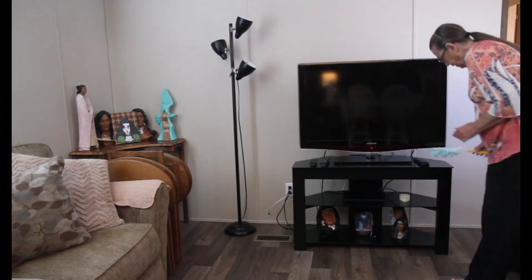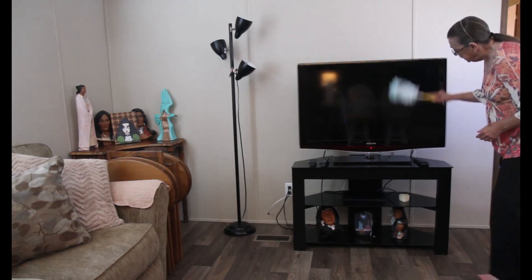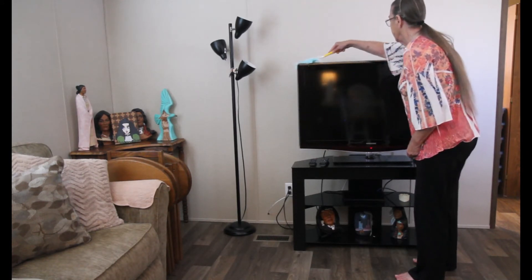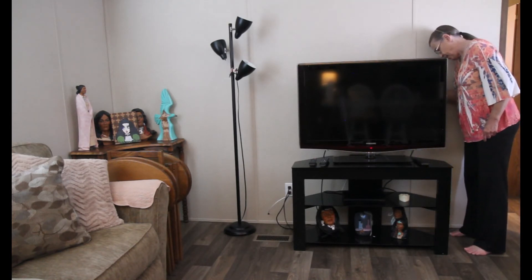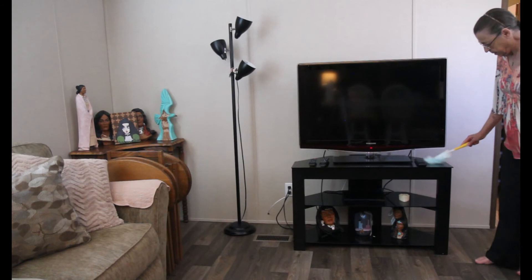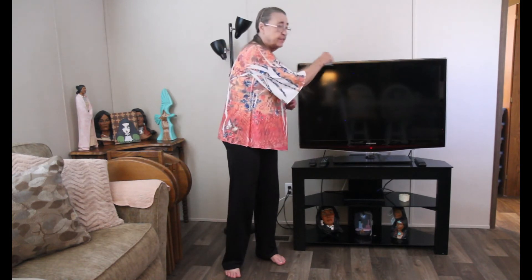So we're gonna just try it out. It definitely does pick up dust. It's not hard to use. Let me go right back here where I very rarely go. Pretty easy. Looks like this might be just the ticket to make the job easier.